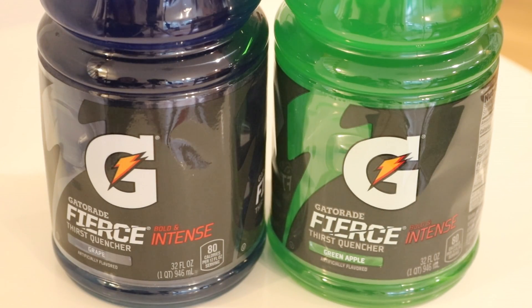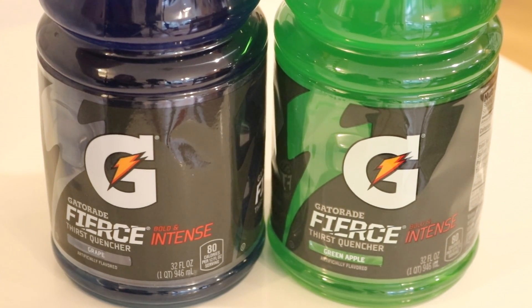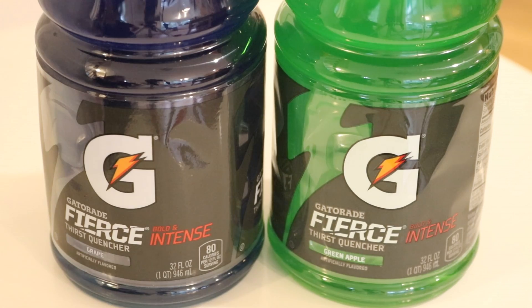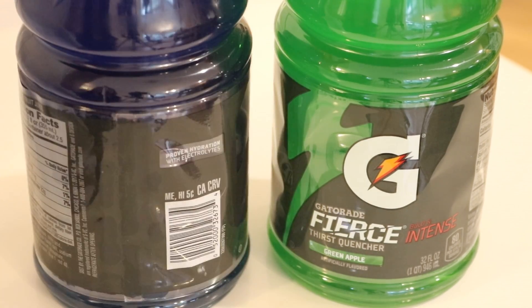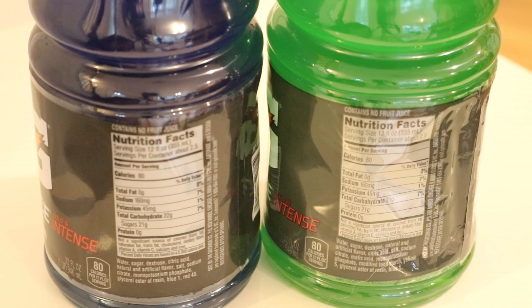I picked these two flavors of Gatorade today because they had the most saturated color on the shelf at the supermarket. Today we're going to use green apple and I guess this is grape, even though the color is really a deep blue more than a purple. The grape Gatorade has blue number one and red number forty in it, and the green has yellow number five and blue number one.